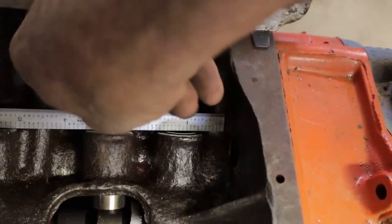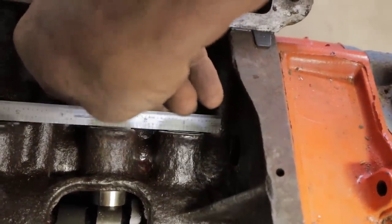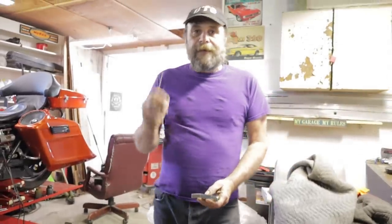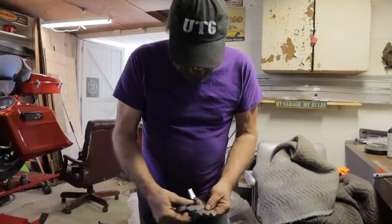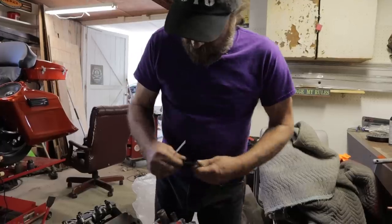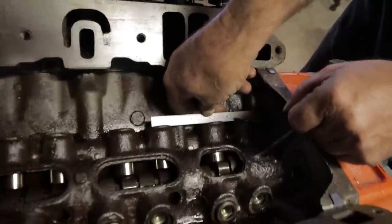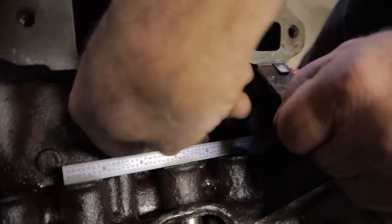If this cam was advanced, the intake lifter would be slightly higher than the exhaust — and that's where your feeler gauge comes in. The measurement we go by is six thousandths of an inch equals two degrees of camshaft timing. So if the intake is up six thousandths higher than the exhaust, you'd put the feeler gauge between the top of the exhaust lifter and the straight edge to measure that difference.